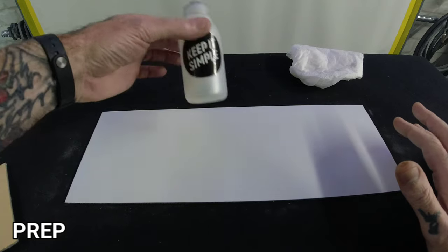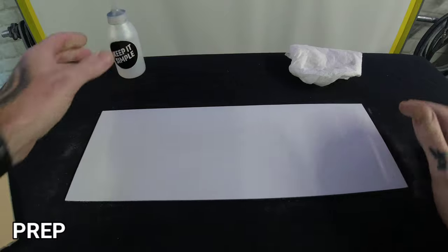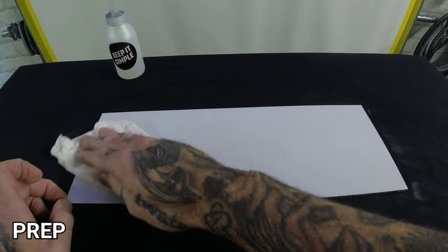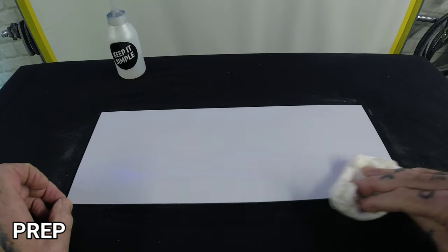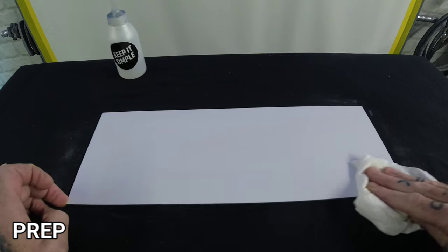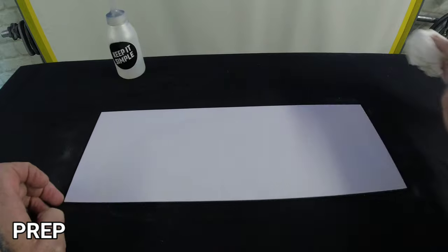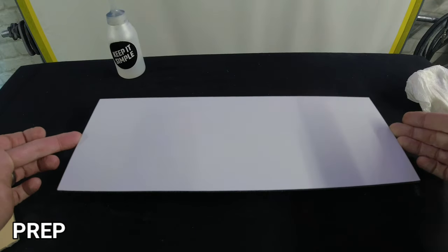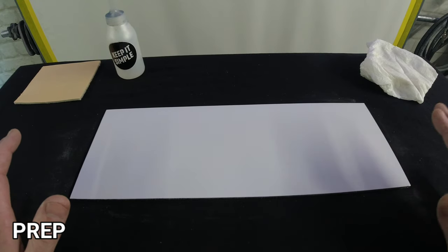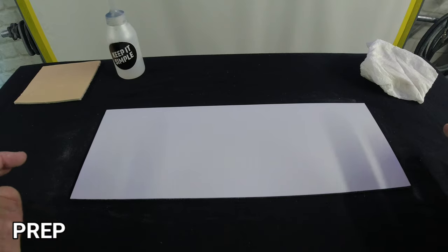You'll see the powder that comes off — that's the paint that's come off the panel. Then you've got to clean your panel up. I've got some solvent-based degreaser — drop some on there, a bit of kitchen towel or a microfibre cloth, give your panel a wipe down. Nice and simple, and your panel is now prepped for paint. That's the first stage done.